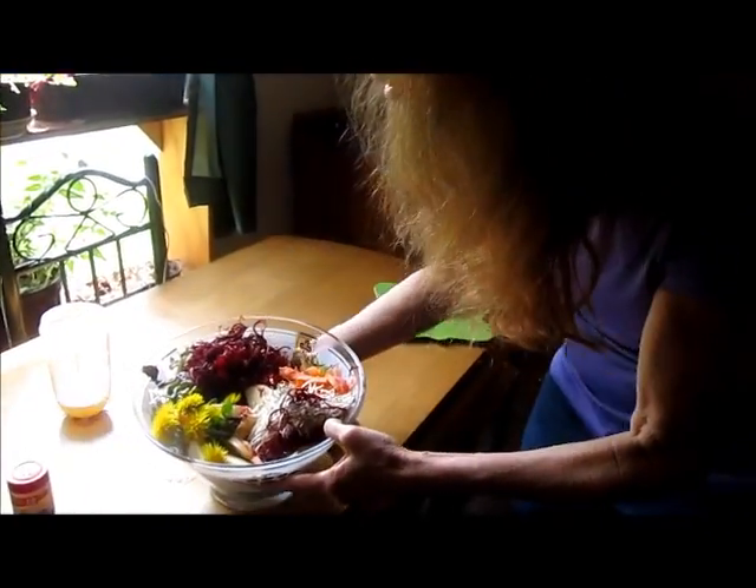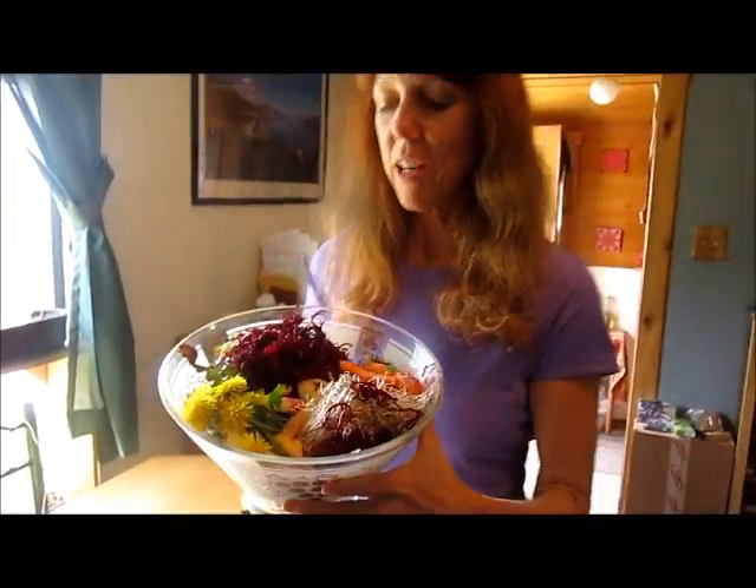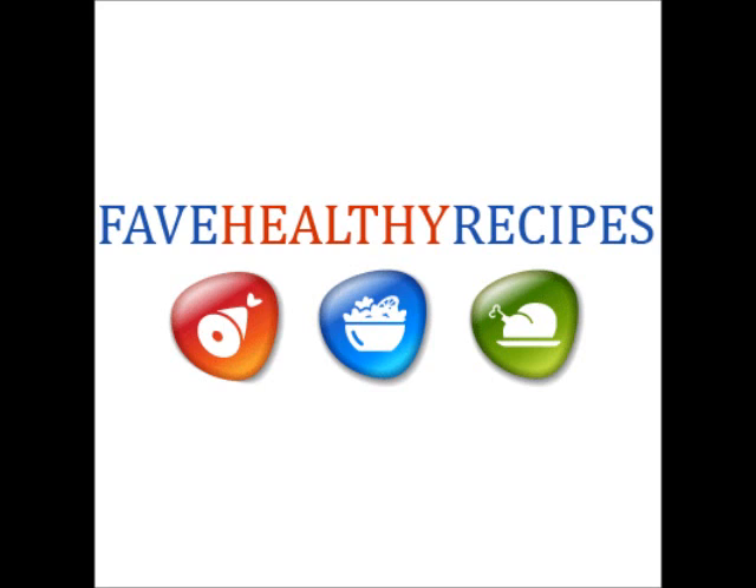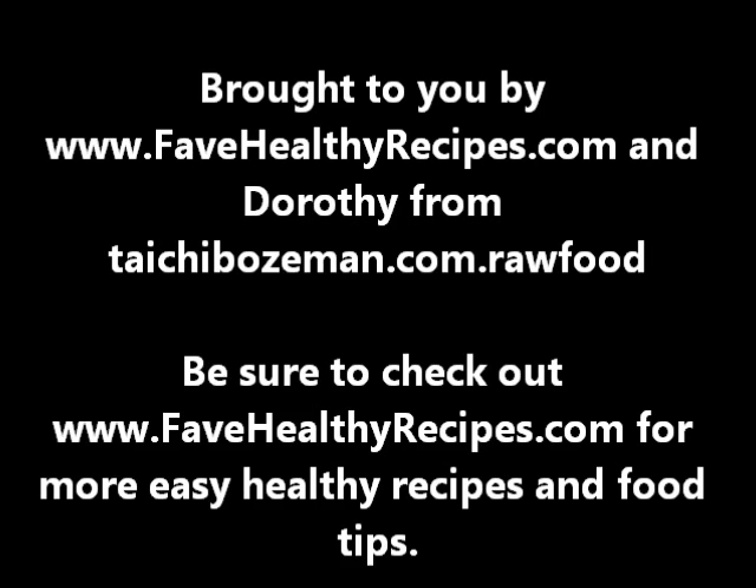This is a beautiful detox salad, great for springtime when you're clearing out your system, and it also tastes amazing. To your health, from Dorothy at TaiChiBozeman.com and FaveHealthyRecipes.com. Thank you.